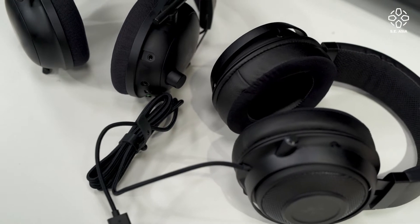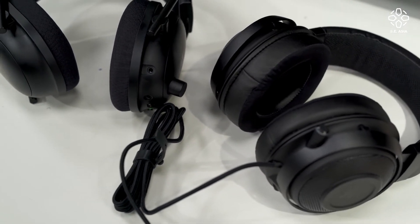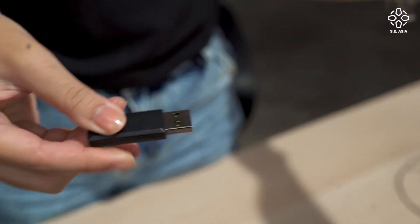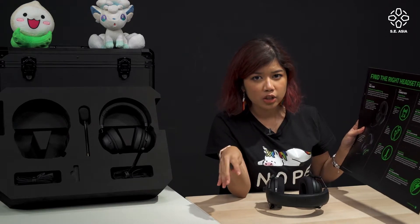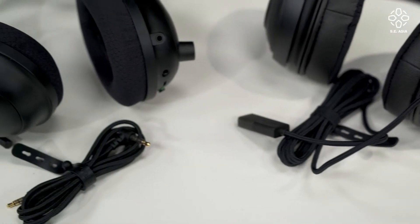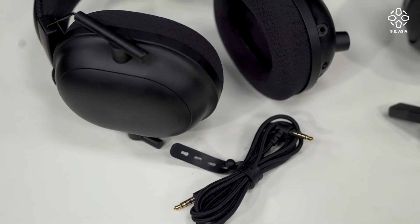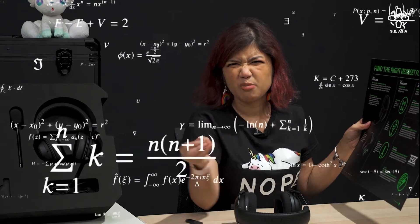Step two: figure out if you want it to be wired or wireless — what kind of connectivity you want. The first option is 2.4 GHz wireless, which means you can wirelessly connect to your PC, Mac, PS4, and Nintendo Switch. The last option is a 3.5mm headphone jack, which can connect to devices such as your PC, Mac, PS4, Xbox One, Switch, as well as mobile phones.